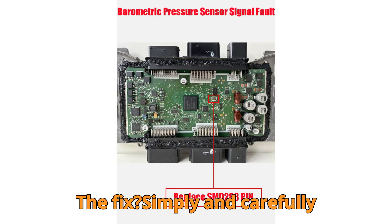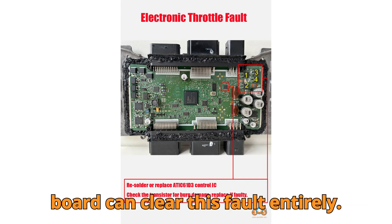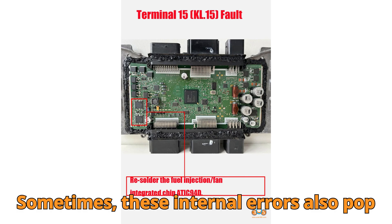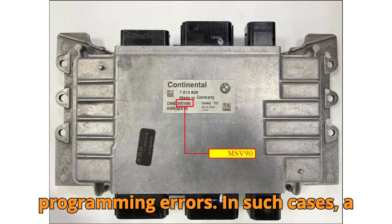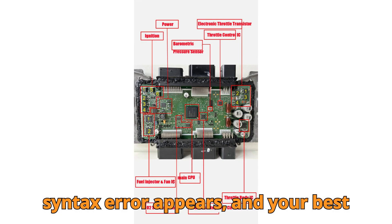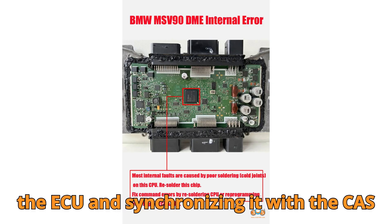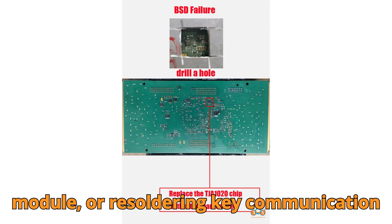The fix? Simply and carefully re-soldering the main chip on the MSV90 board can clear this fault entirely. Sometimes these internal errors also pop up due to software corruption or programming errors. In such cases, a syntax error appears, and your best course of action is either reprogramming the ECU and synchronizing it with the CAS module, or re-soldering key communication paths.